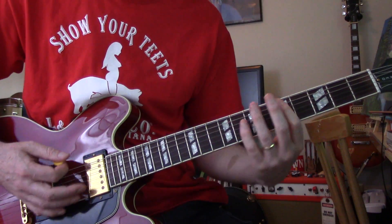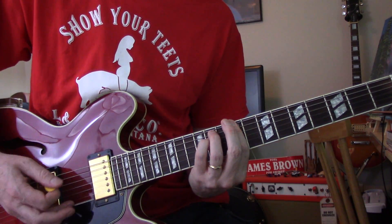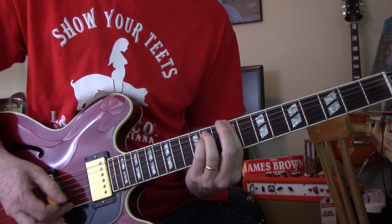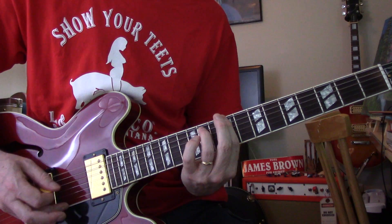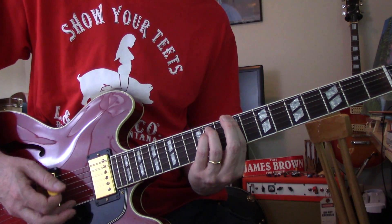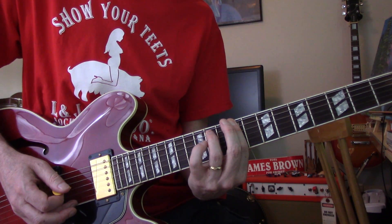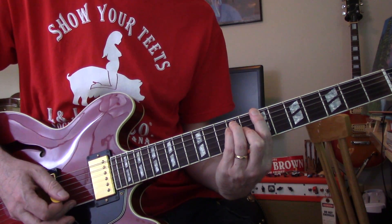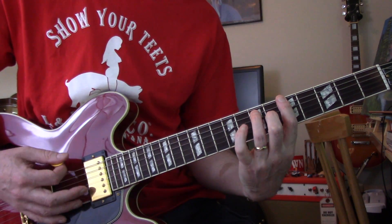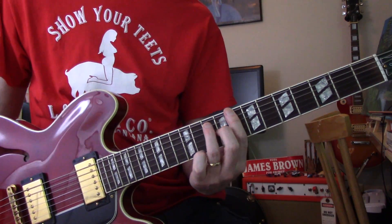Alright, so that. That's a C sharp minor. You want to get to C sharp minor 7. B suspended. A. You slide up to a C7.